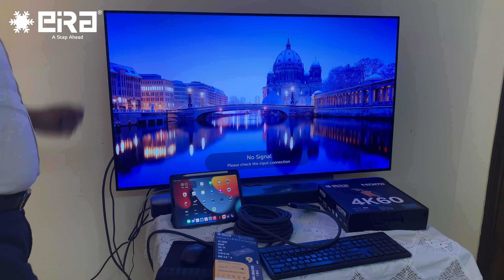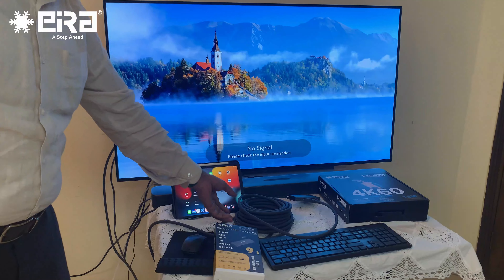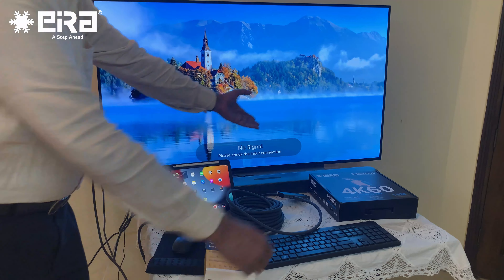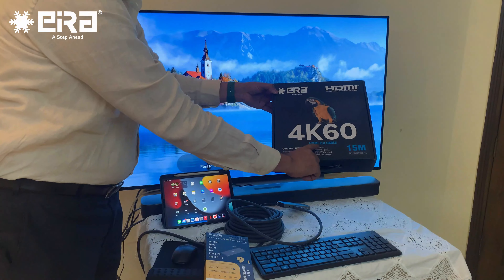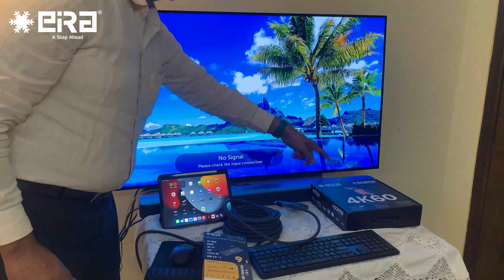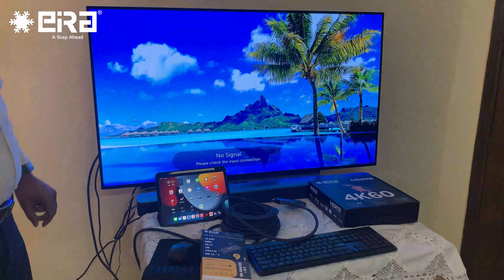Hello friends! Here we are going to check the Aira HDMI cable — 15 meters, this is a 2.0 cable, 4K 60Hz. We are going to test this cable with an iPad.